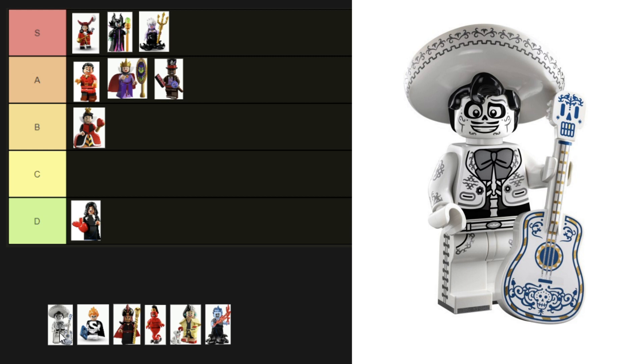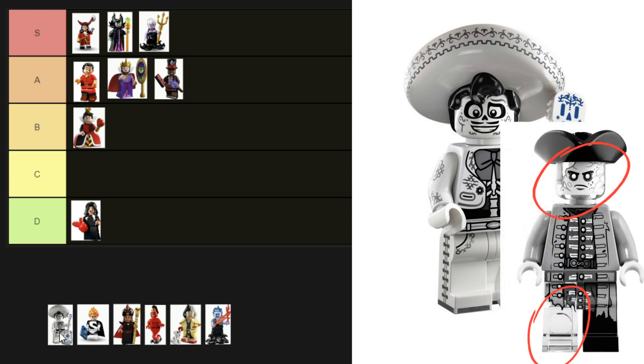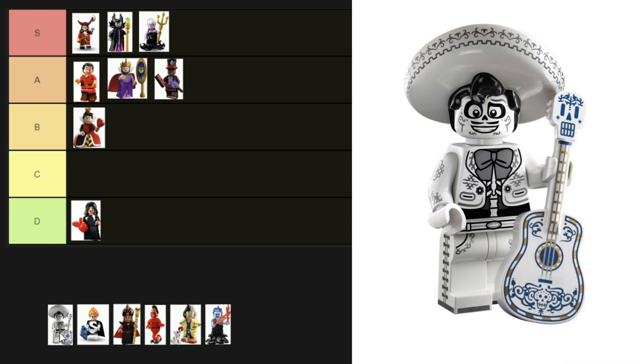Next up is Ernesto de la Cruz — he's another one from the Disney 100 CMF series. The patterns on his hat, arms, and legs are really pretty, and I like the big printed bow on his torso too. I get that they've tried to make him appear skeleton-like with the dark printing on his torso, but I wonder if they could have used a transparent base like the ghost minifigures in the Silent Mary set. I don't hate the black though, and I love the quiff in his hair — he's got to be A tier.